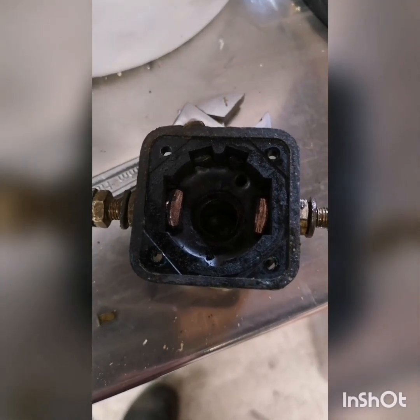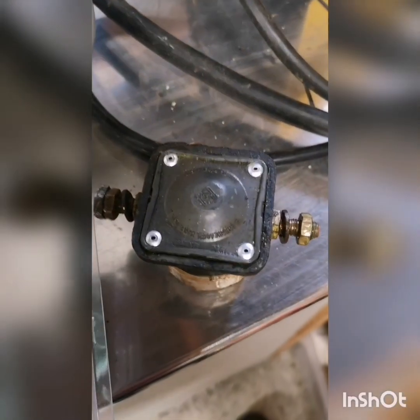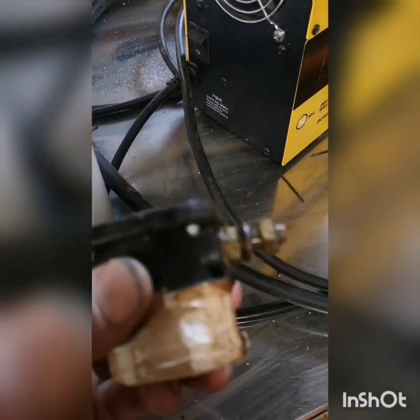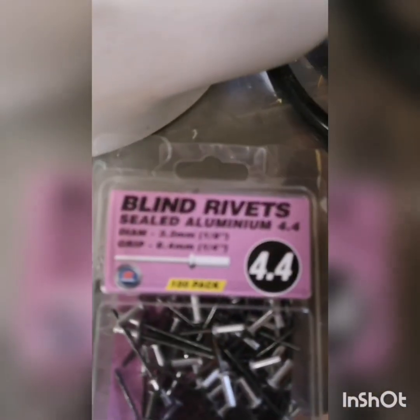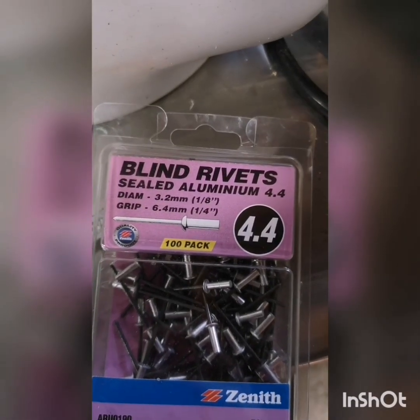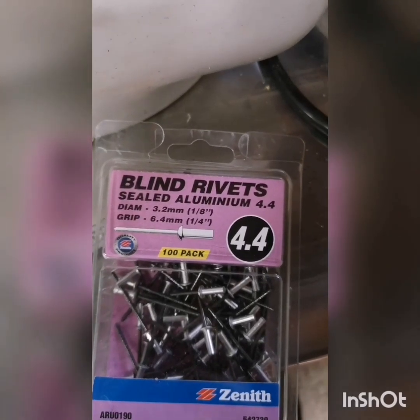I'll reassemble it and let you know how it works. That's it all reassembled — it should work perfectly fine. Those rivets are holding snugly. They're in there, they're fine. These are the rivets I used if you want to get the same. And I used a 3mm drill bit to drill out the old rivets.